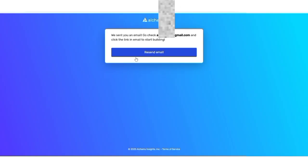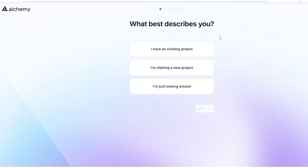They are also going to send you a verification link via email, so visit your registered email address and click on the link to verify it. After that, they will ask what best describes you — options like 'I have an existing project,' 'Starting a new project,' or 'I'm just looking around.' Select anything and click Next.